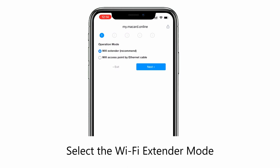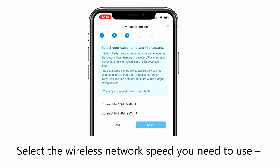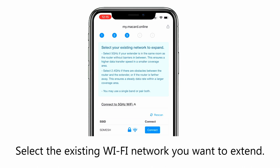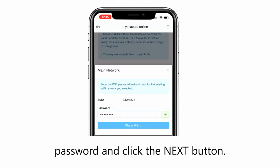Select the Wi-Fi extender mode to continue the extender setup. Select your time zone. Select the wireless network speed you need to use. Remember, for the extender to work with 5 GHz, your router must support this feature. Select the existing Wi-Fi network you want to extend. In the password field, type the existing Wi-Fi network password and click the next button.